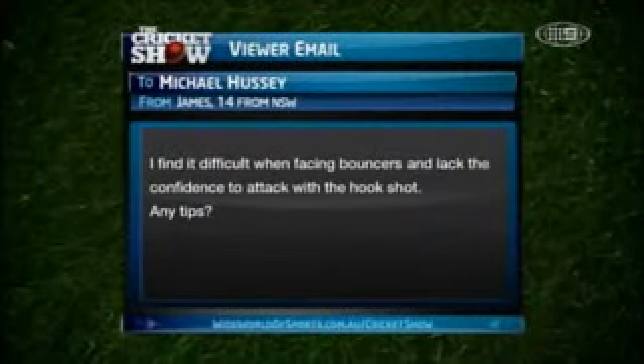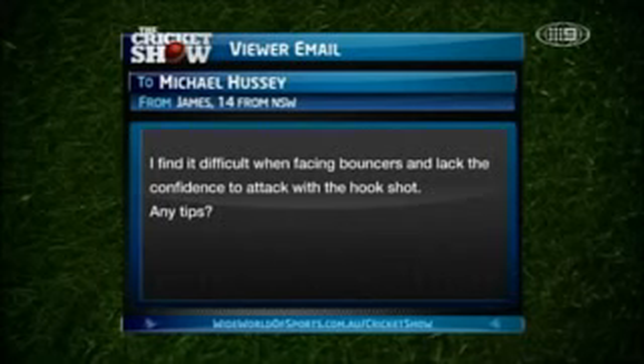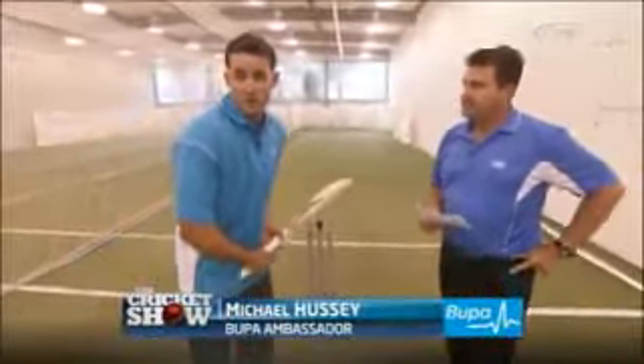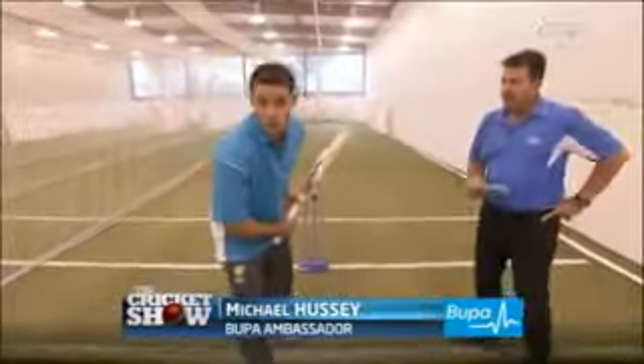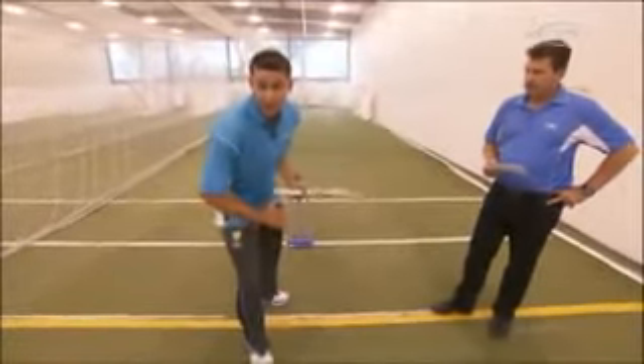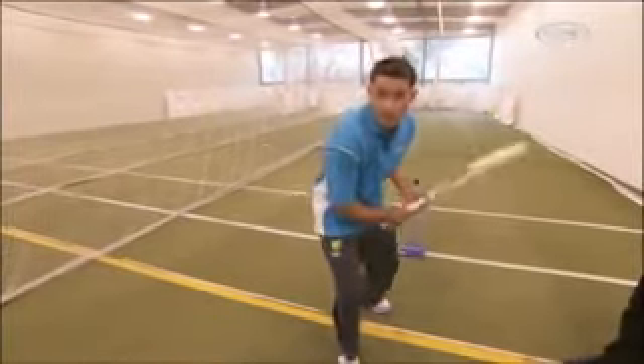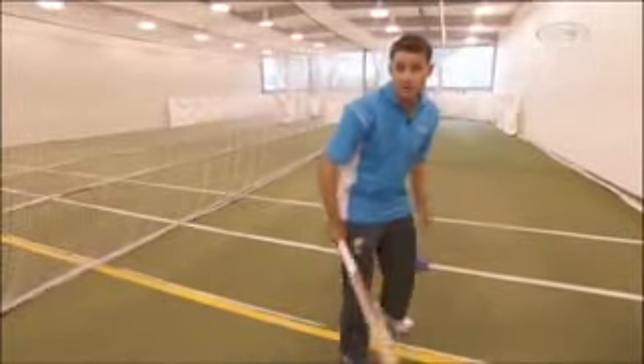Young James from New South Wales, 14-year-old. He says: I find it difficult when facing bouncers and lack the confidence to attack with a hook shot. Any tips? What I'd normally try and think about when playing the hook shot is I'm still looking to try and get forward first. Then if you get that little push forward, I find I can push back quickly off that front foot to get into position to play the hook shot.